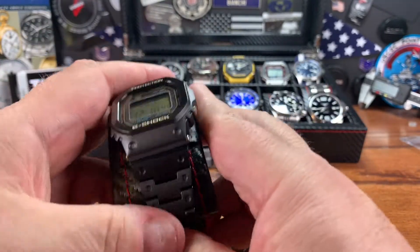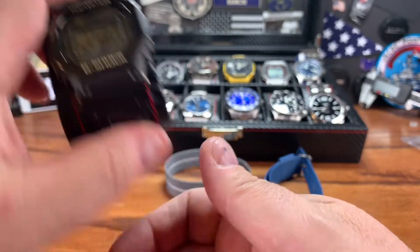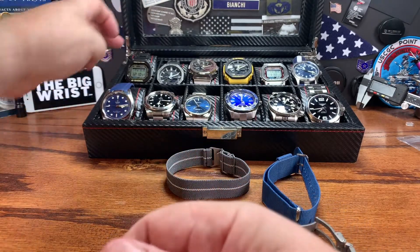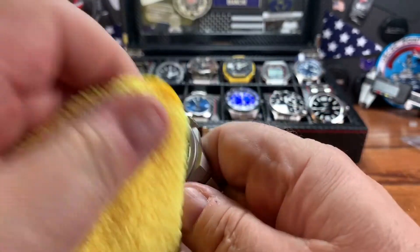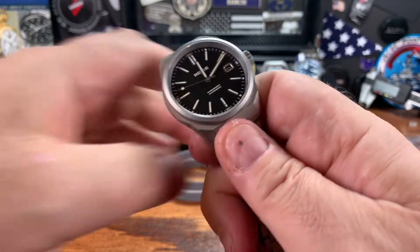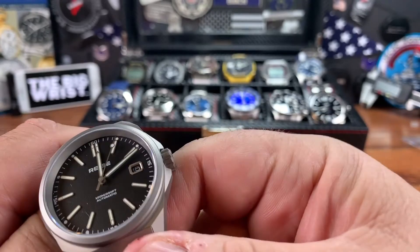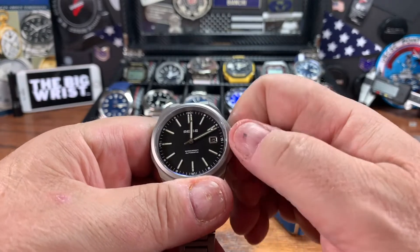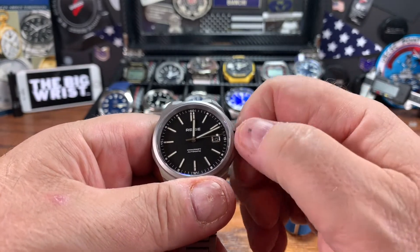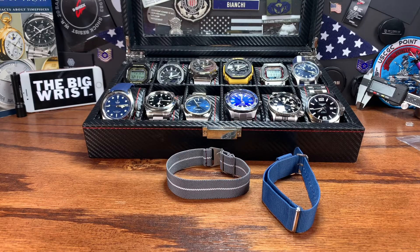The only other titanium watch I own is this Casio G-Shock Keenoball G's — $1,700 retail, though there are a couple on eBay and the forums for around $1,100 to $1,200. It has DLC coating and sapphire glass. This Reese has a 1,200 Vickers coating on the titanium — everybody knows titanium is kind of soft and scratches. It's got dead-flat sapphire glass that appears to have AR coating. The crown is okay, not great, but it is an NH35 and you can't expect miracles. There's no wobble — it's dead solid.